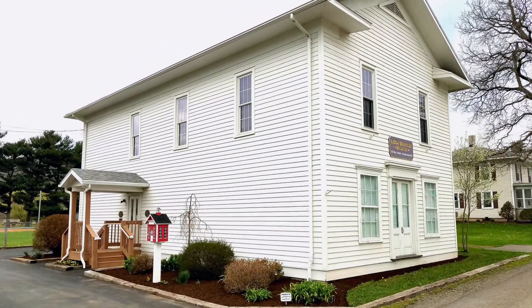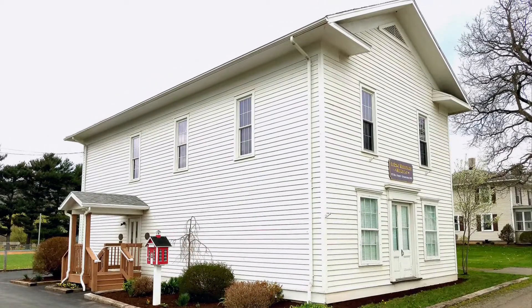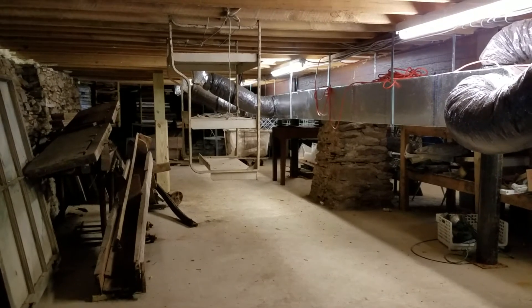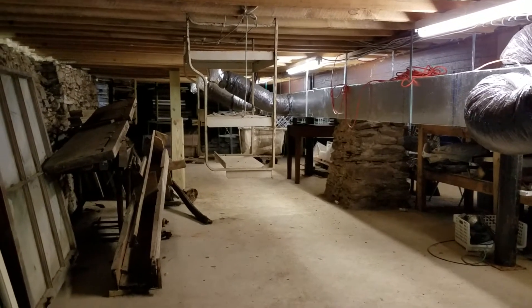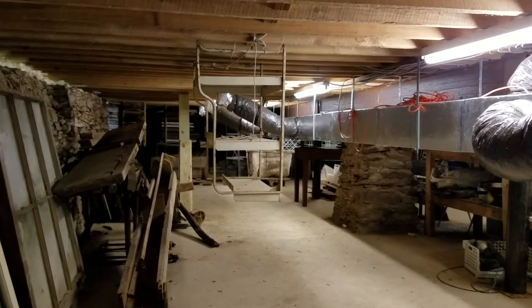Hey everyone, it's Matt Carl at Leroy Heritage Museum, and this time I'm actually at the museum on Mill Street in the basement of what used to be the Open Hand Grange. I thought I would take some time and come down here and talk about some of the work we've done in the past.